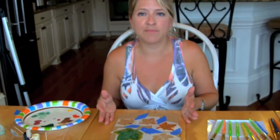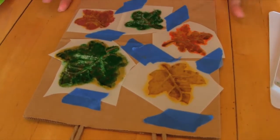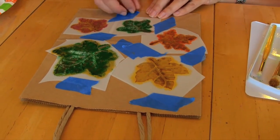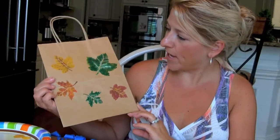I just need to finish up these last ones and then I'll show you what it looks like when it's done. I've now completed all the stencils, created the colors and combinations I want. I'm going to peel the tape. I've removed all the tape and the stencils, and this is our finished product. You can see there's a nice little leaf pattern here.